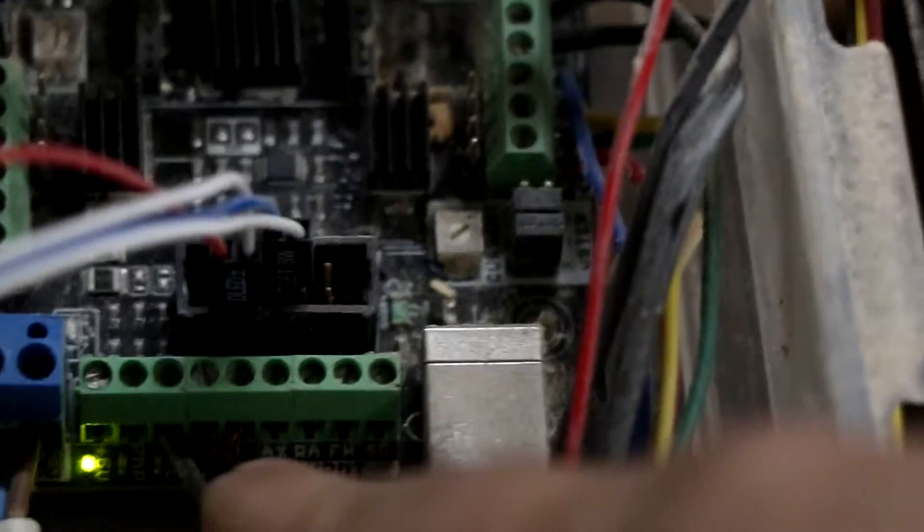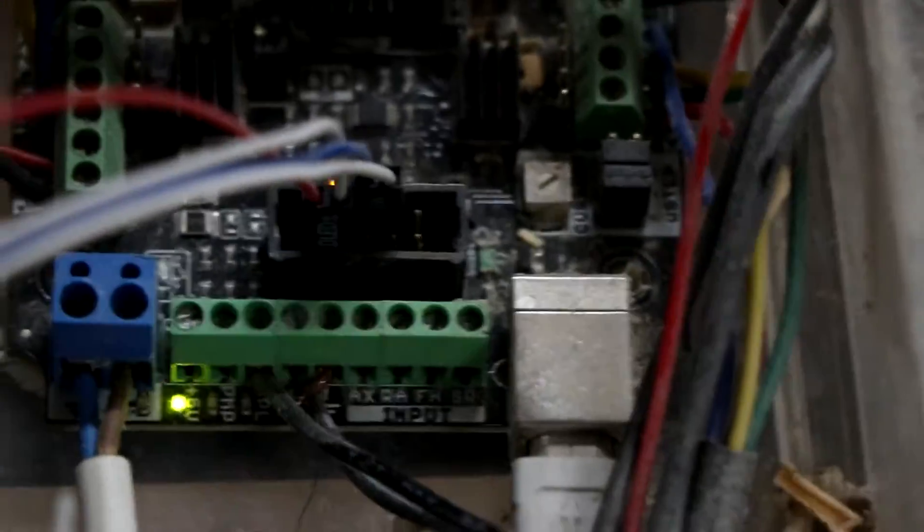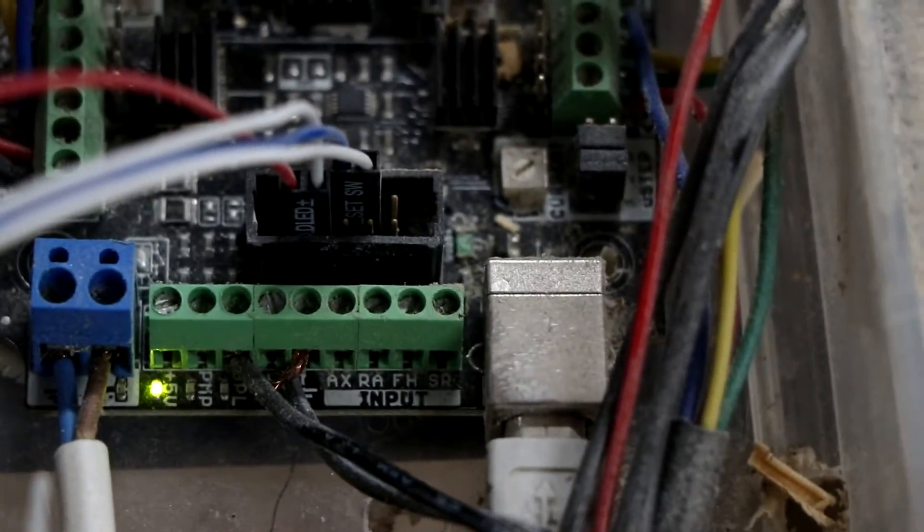Then at the other end of that on the X-Pro — we have this set of terminals at the end. There's a ground around about the middle and then there's a spindle control, so that's where those wires terminate on the other side.